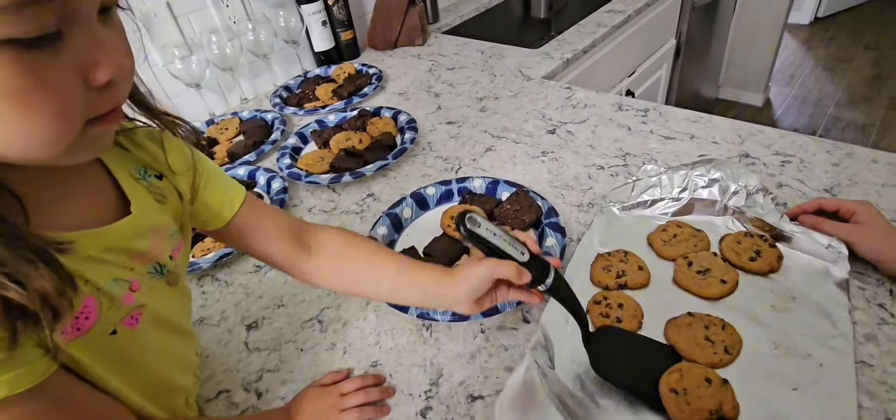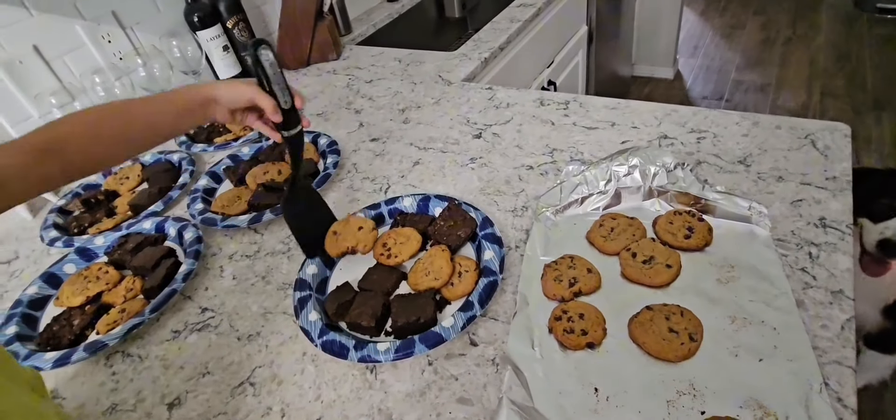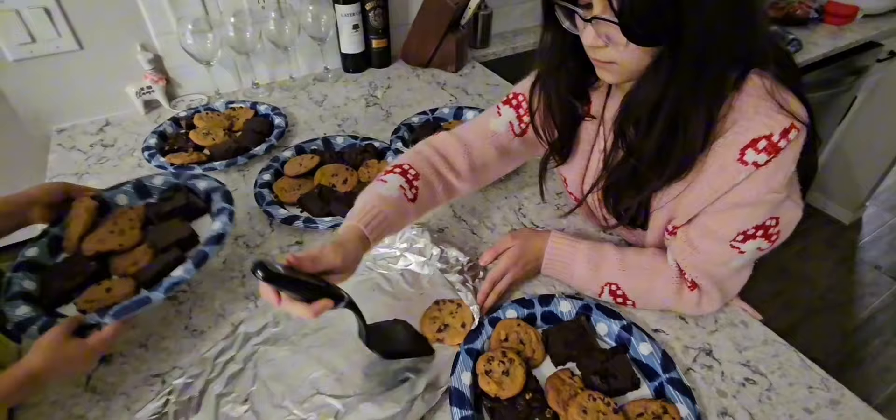I know as much about baking as I do fixing an old truck. Now we need to do this — which is not very much. And then I made it this one again.